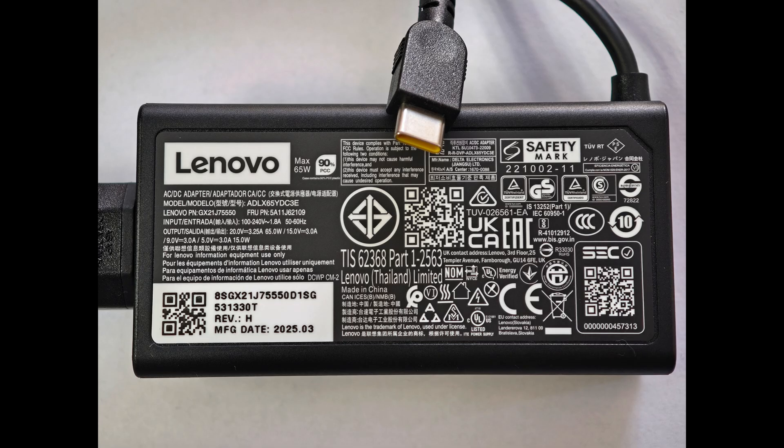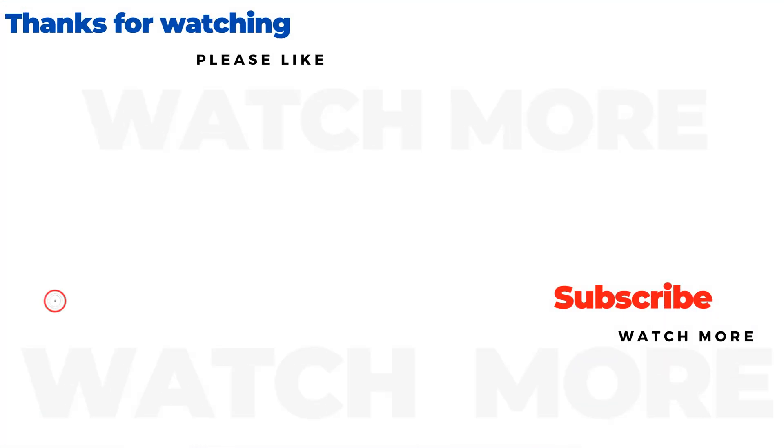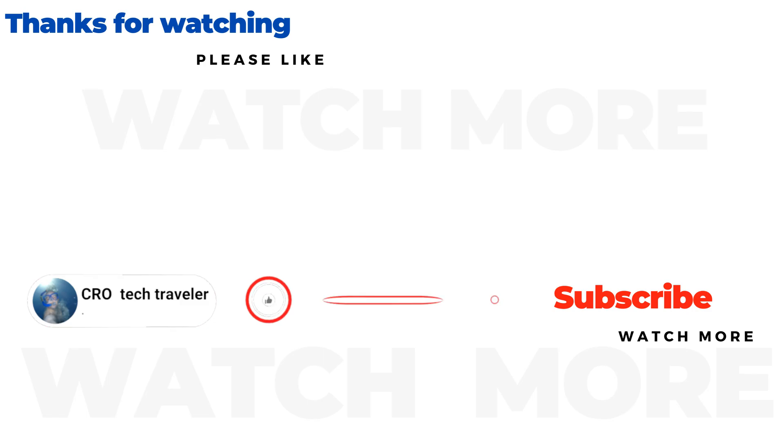Charger. Battery. I hope the video helped you — you can subscribe for free for new videos. Thank you.